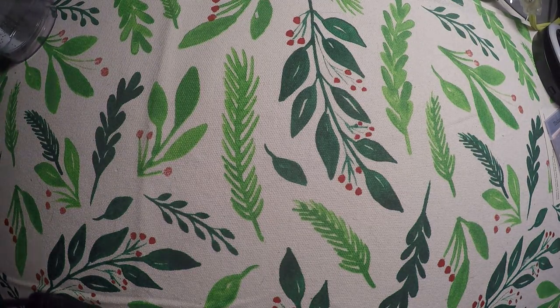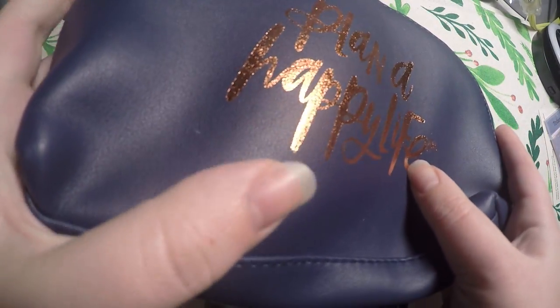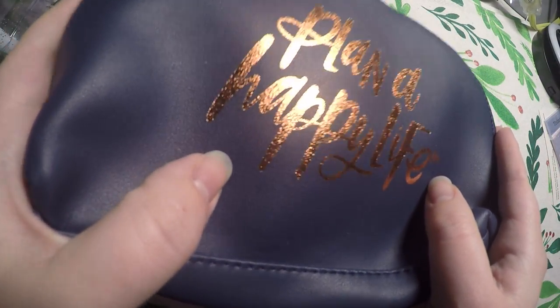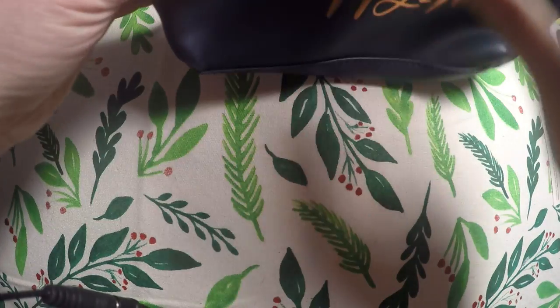Next I got this little pen case or makeup bag. It says 'Plan a Happy Life' and it's got kind of a copper or rose gold — not a regular gold. Super cute. And then it's got a nice teal on the inside.